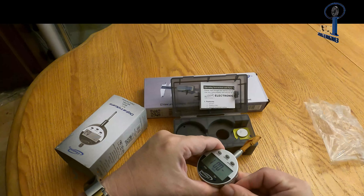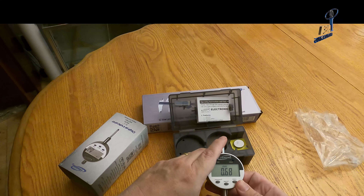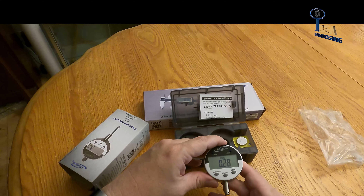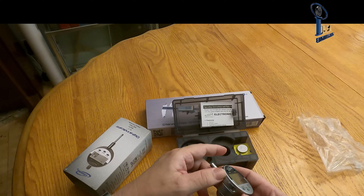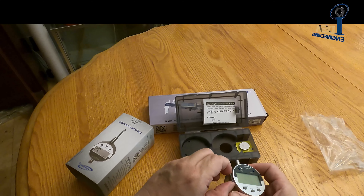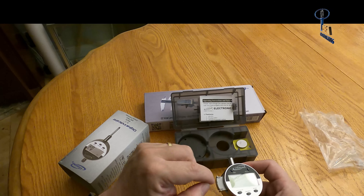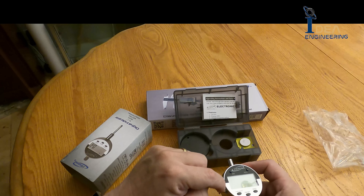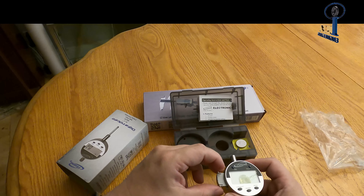It'll snap into place, and as you can see it's working. It won't go all the way up because of the pull tab on there. That's how you change the battery on these. It's a very common problem to see that these are installed upside down and customers can't get them to work. This plastic area faces up towards the screen.